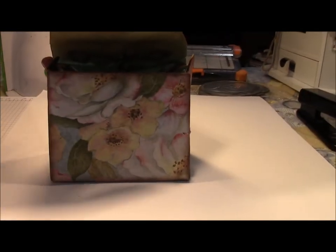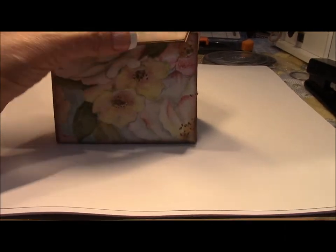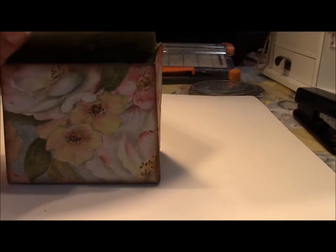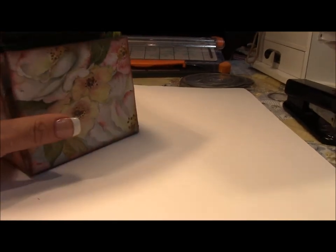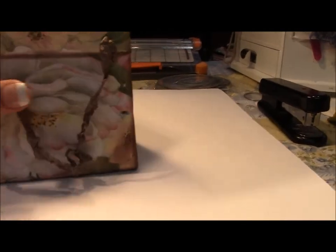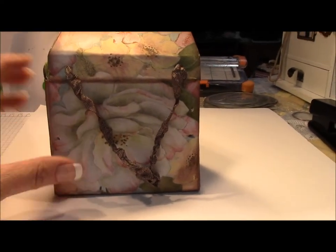I also made this little purse. I have not finished it yet — it needs a closure, so we're going to put a magnetic closure on there. It's cut from two layers of decorative paper and one layer of thin chipboard. When that gets finished, I'll show you that.